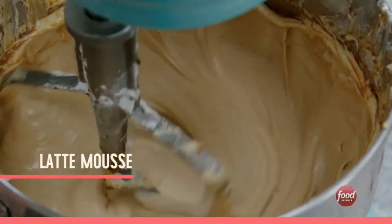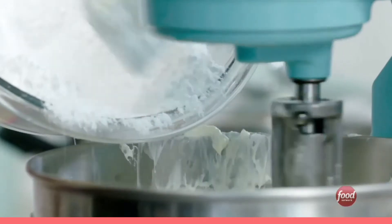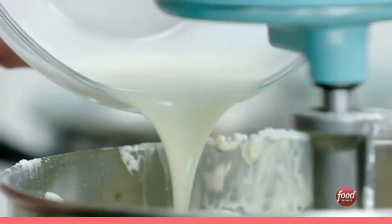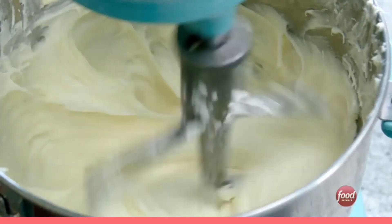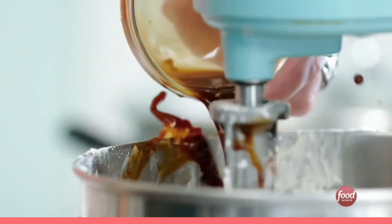And then we're going to make our latte mousse. We're going to start with cream cheese, and that is icing sugar. Add our heavy cream next. And now for the thing that makes it so special — four shots of espresso.